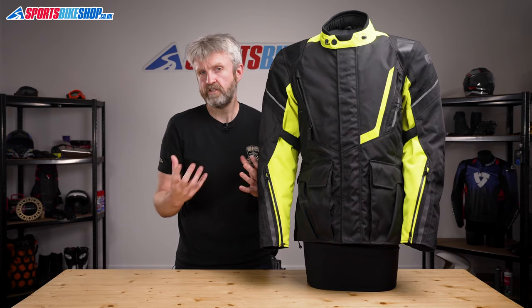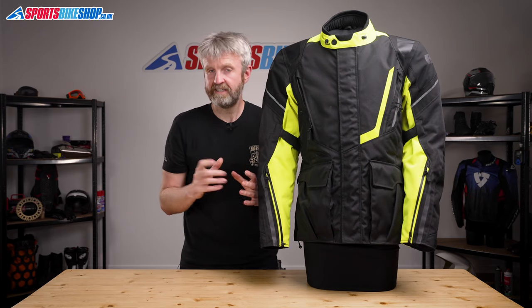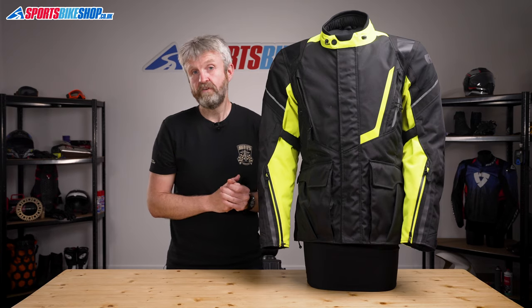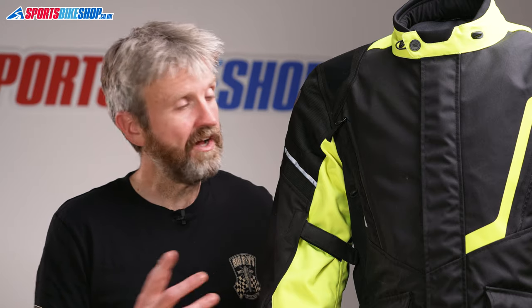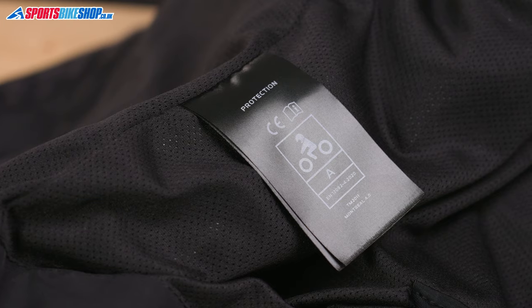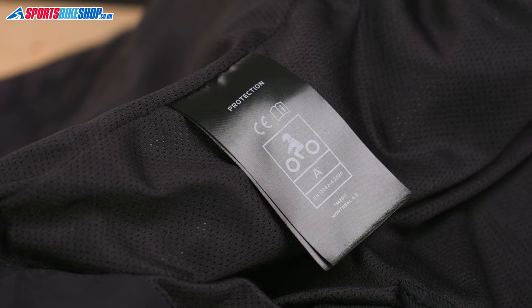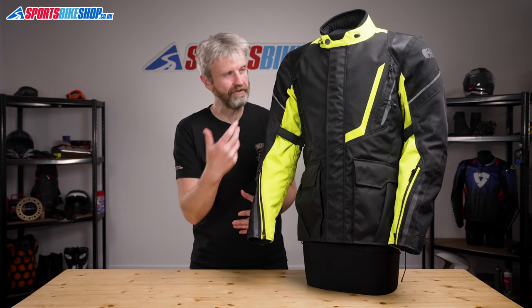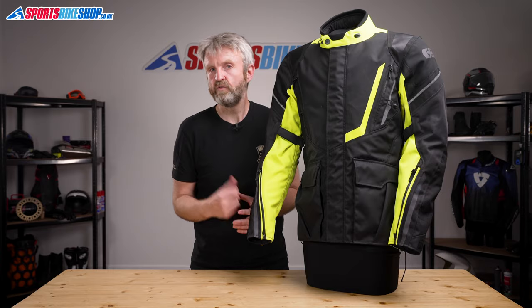The standard armour that comes with this jacket is at the shoulders and the elbows, and it meets the basic CE Level 1. There is a pocket for an Oxford back protector insert, but you'll need to budget an extra £22 if you want the basic Level 1 insert, or another £30 for the more protective Level 2 version. That armour contributes to an overall CE safety rating for this jacket of Level A — that's the most basic rating, but there's no shame in that, and there are jackets that cost three or four times as much that meet that same Level A.